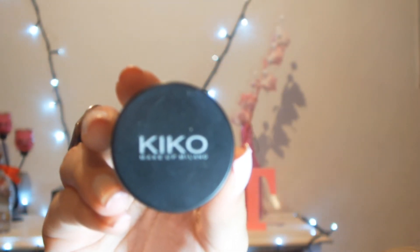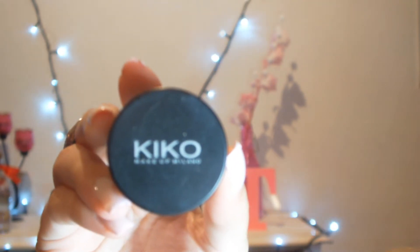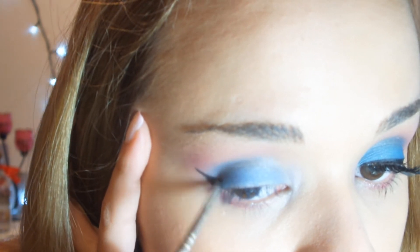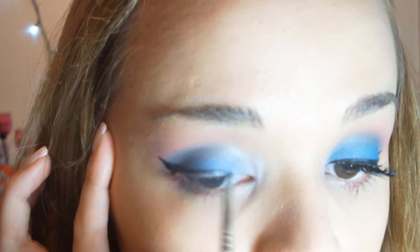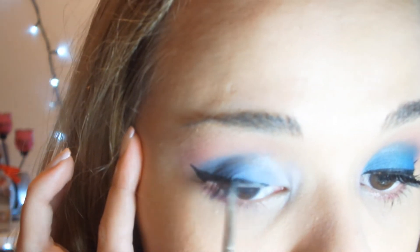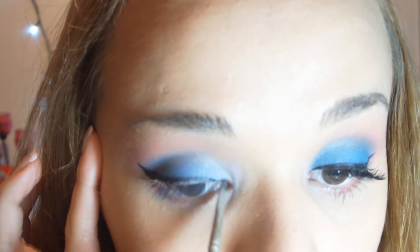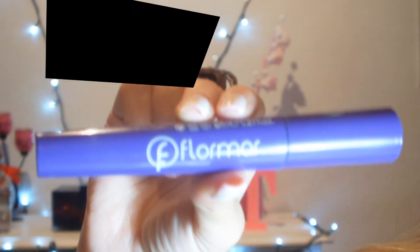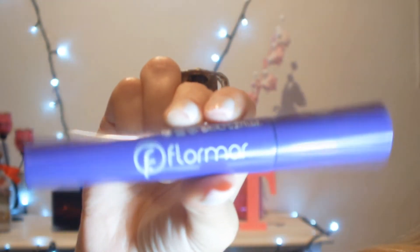Agora vou fazer o eyeliner — o meu é da Kiko e é em gel. Vou passar aqui na linha dos cílios. Agora vou colocar os meus cílios postiços e já volto. Já coloquei meus cílios postiços e agora bora lá passar o rímel. Vou passar nos meus cílios inferiores.